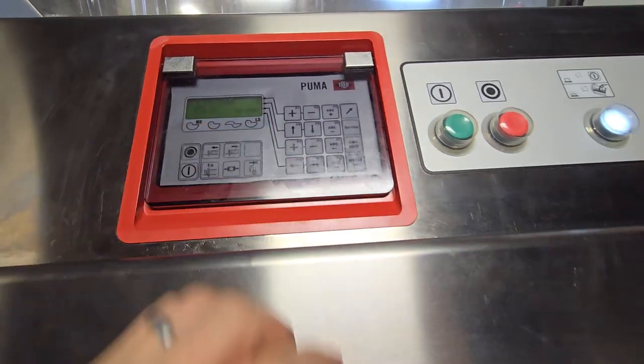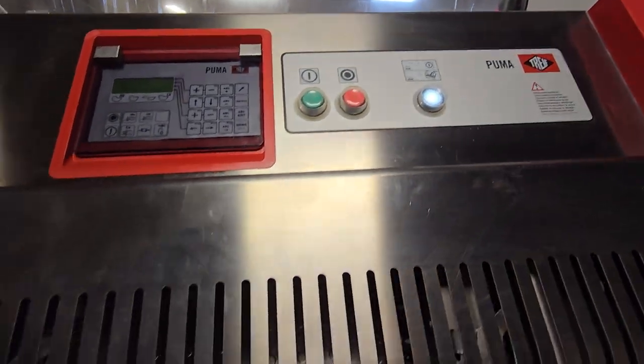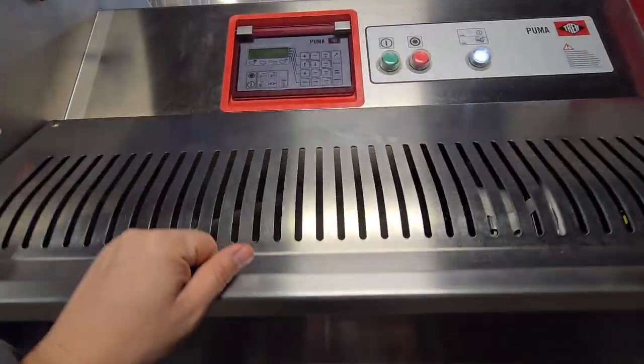Three millimeter cut — so a nice small cut. When the white light is illuminated it means that the cycle will start automatically when you open and close the chamber.